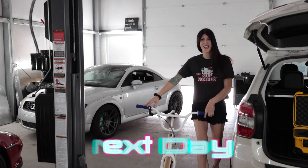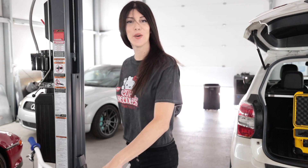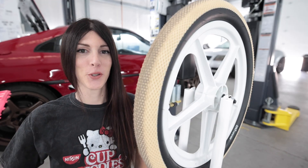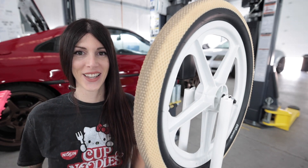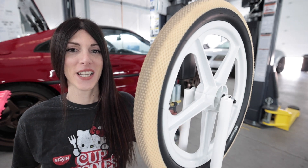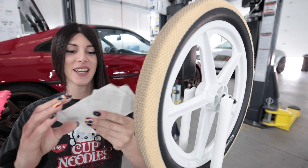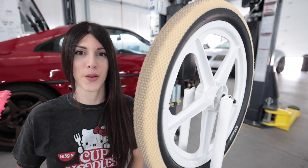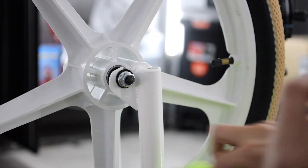Hello, welcome to the next day. I have a bicycle. I know this is an MR2 video, but this is a special moment because it's time to do the finishing touches on my vintage GT Performer restoration. I'll show you the whole bike in a second, but I got to put the correct graphics back on the bike since I had it powder coated. This is so fun.